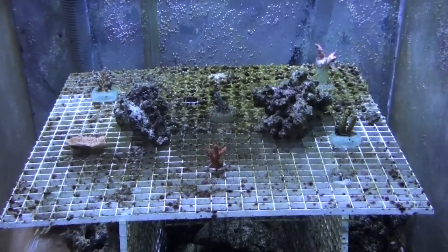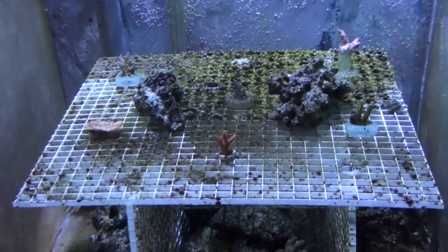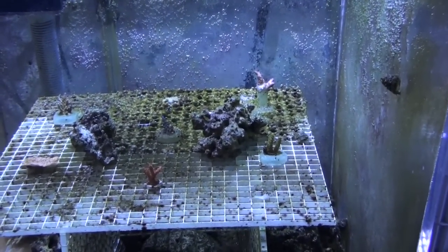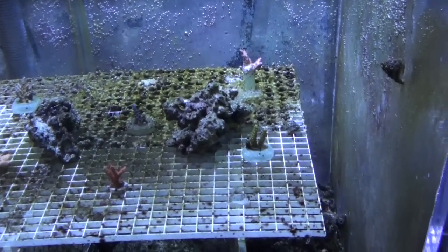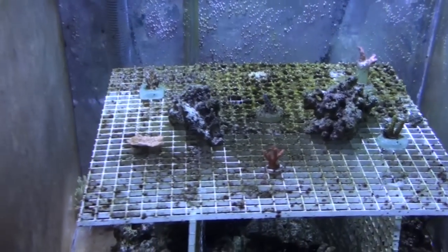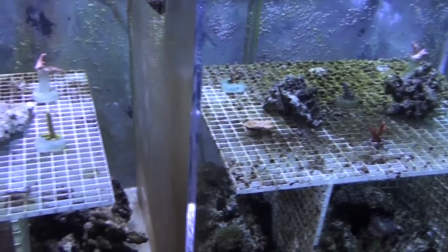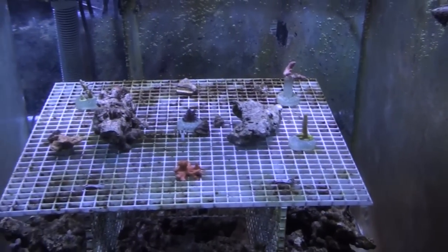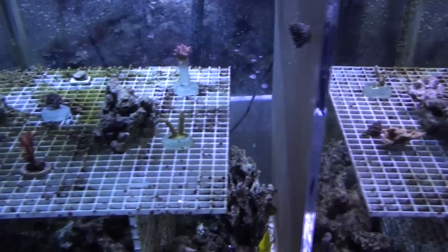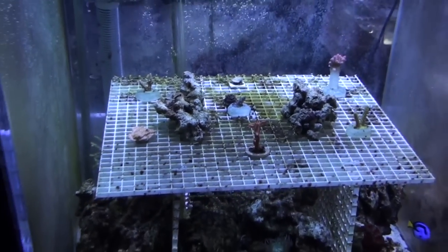I'm really torn right now about what to do, because I do want to see this experiment going for at least a year or so. From the hobbyist standpoint, I have to do something. But from a business standpoint, I should let it go.